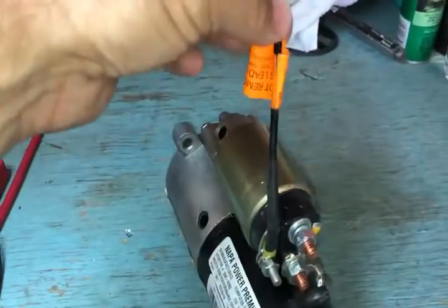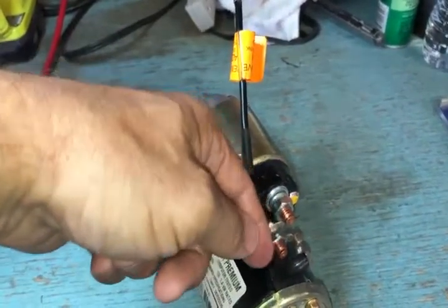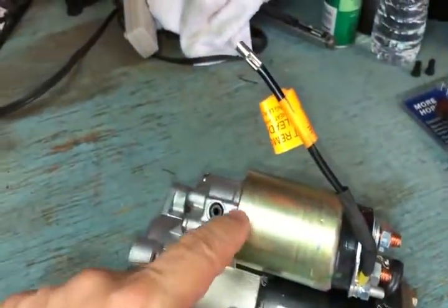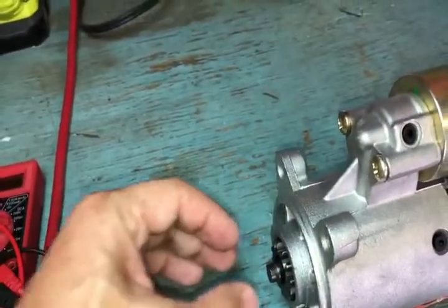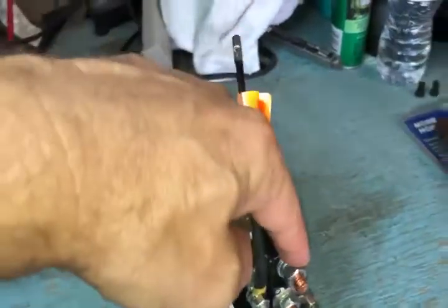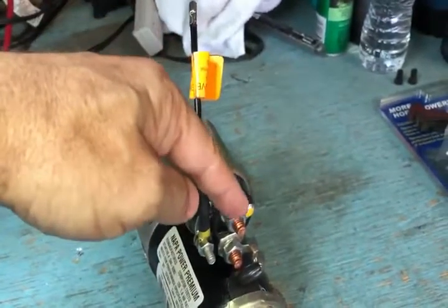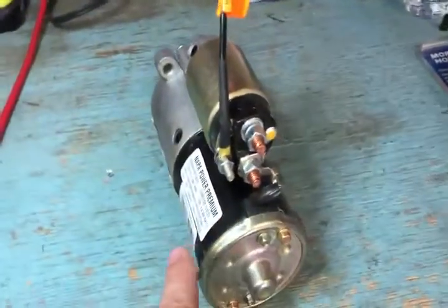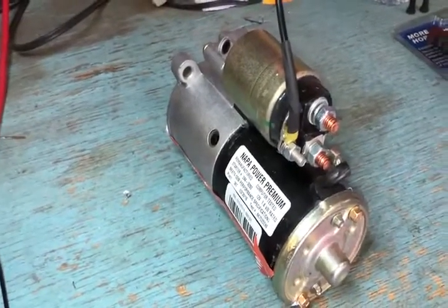The solenoid actually does a couple of things. This wire here comes down from your starter relay and is energized to 12 volts when you turn the key. It activates a switch inside the solenoid. That switch does two things: first, a little plunger pushes out a fork which engages the gear with the flywheel. Second, this terminal here is where your 12-volt main battery cable connects — it sends power through the switch to the bottom terminal, which spins your starter.